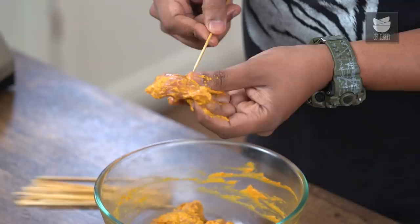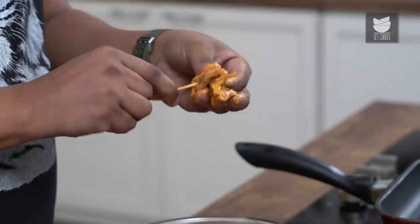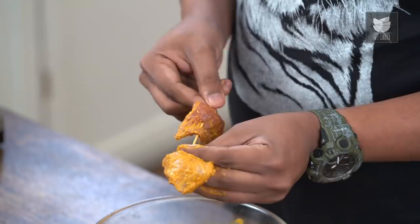In the interim, let's skewer the escalopes of goat meat. I'm using these wooden skewers, which have been soaked in water for at least 10 to 15 minutes so that they do not burn. The next step is to poke it at one of the ends and form a wave pattern, something like this.